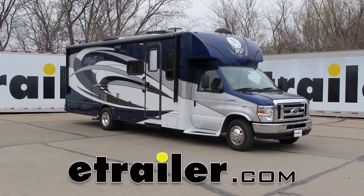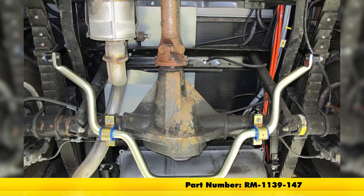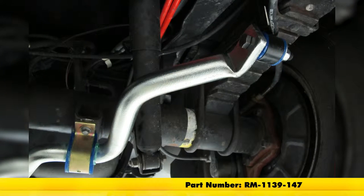Today in our 2016 Ford E450 motorhome we're going to take a look at and show you how to install the Roadmaster rear anti-sway bar, part number RM-1139-147.